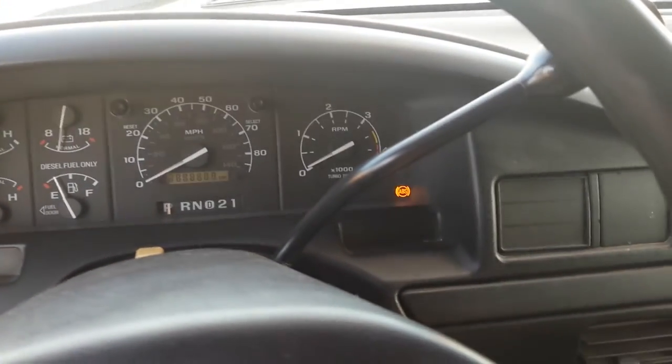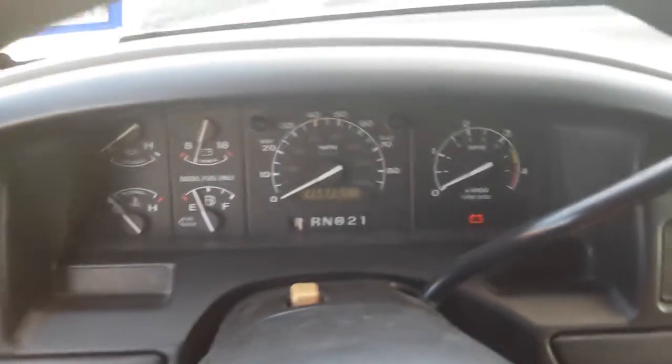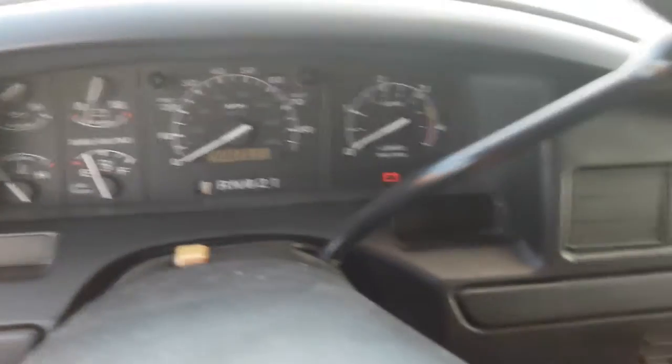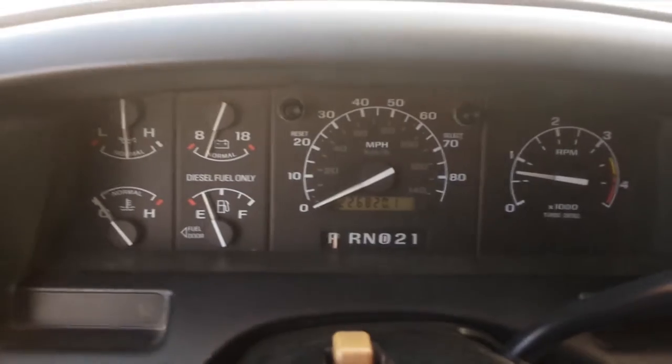All right, you heard it run for a minute. We'll start it up from the inside here. You can see all the lights work, and I'll turn it on. Fires right up — there's the miles.